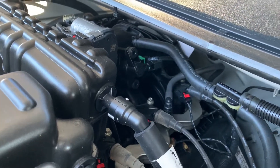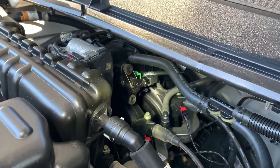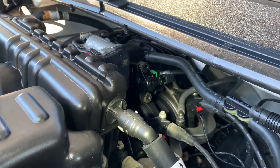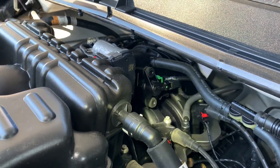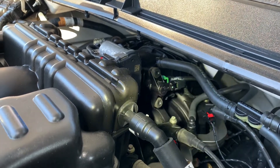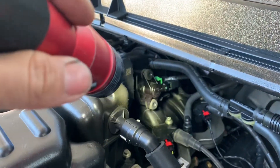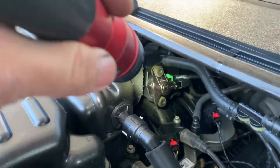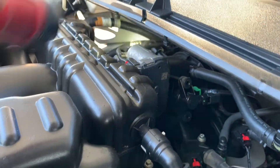I have a 2016 Ford F-250 here, 6.2 liter, and the check engine light code is an EVAP system leak — a very small leak — and an ambient air temperature sensor code. So the purge valve: the first thing I want to check is the purge valve, which is located right behind the throttle body.